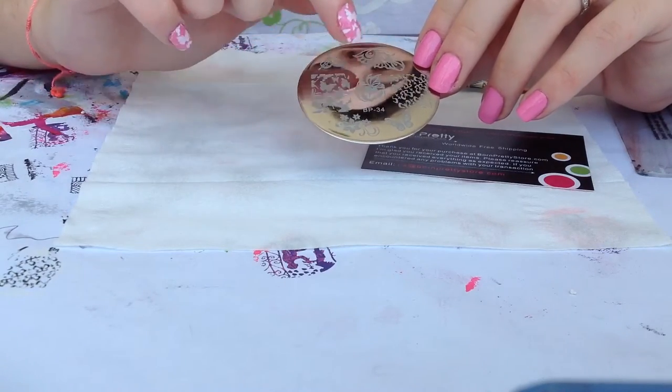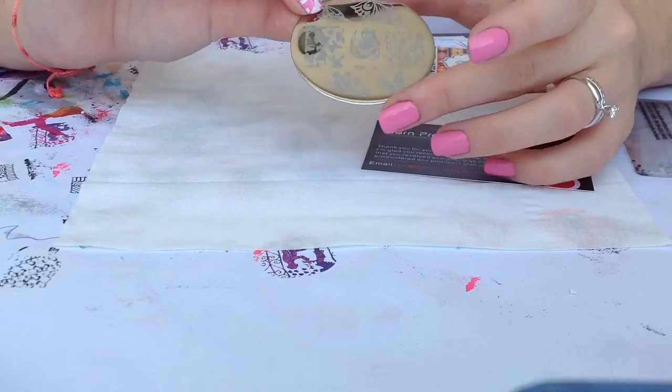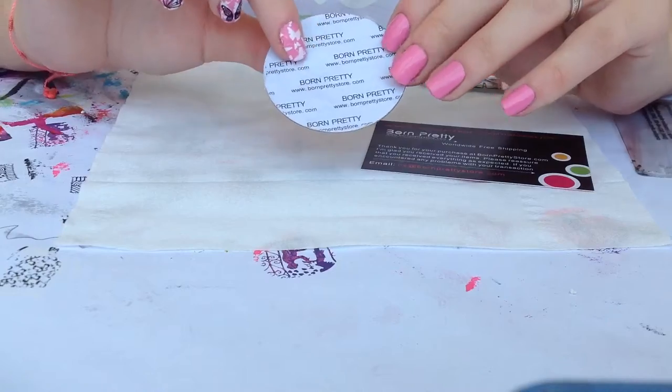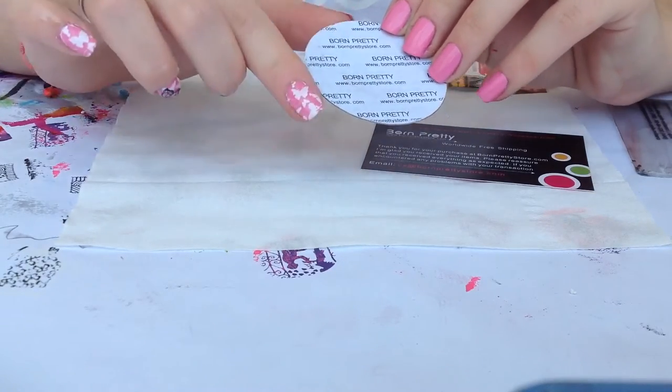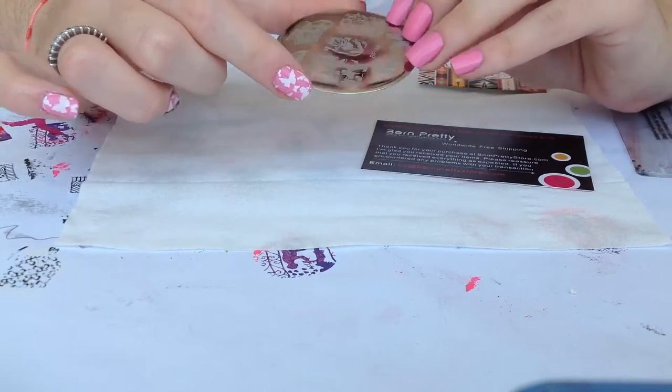You have 1, 2, 3, 4, 5, 6, 7 designs in one plate. It is a rounded plate with a plastic backing from the website. It's really awesome because the edges are not sharp, so that's great.